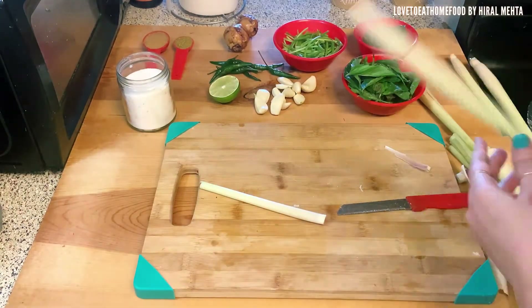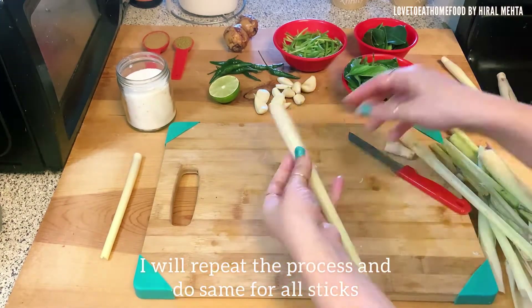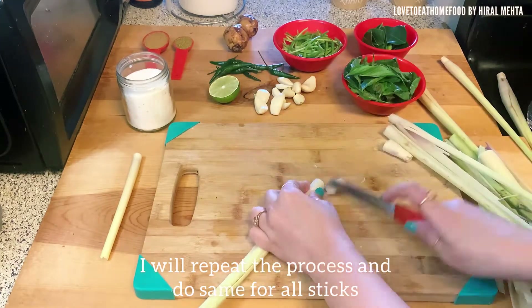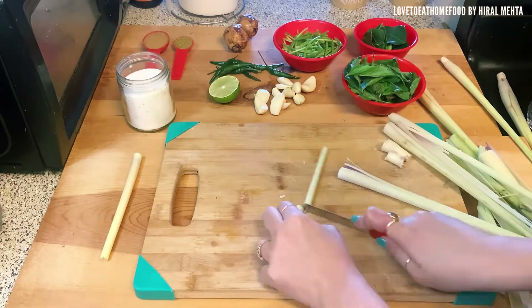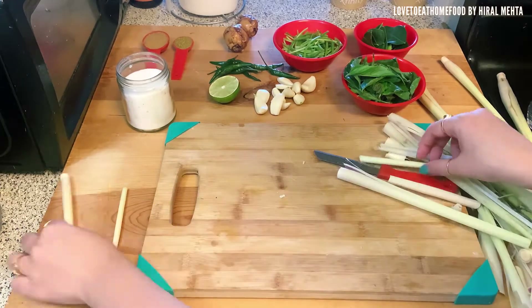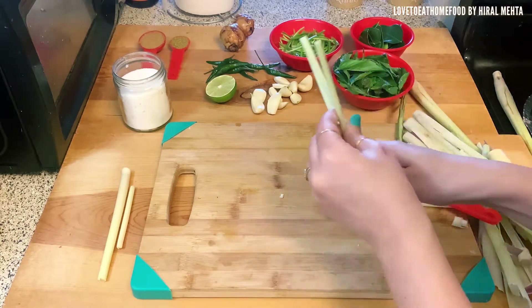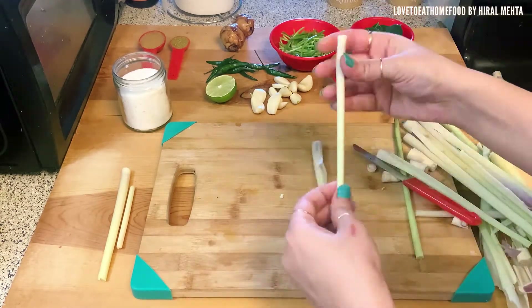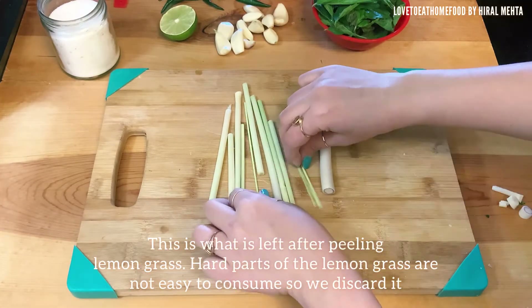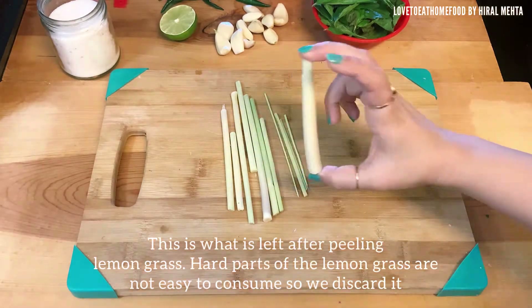You can always use alternate ingredients as I've suggested: instead of shallots use onions, instead of galangal use ginger, instead of thai basil use normal basil. But I would definitely prefer the specific ingredients if you want authentic green thai curry paste. This is kind of a one-time effort and you can enjoy curry for two to three months — just store the paste in the freezer. These are the final lemongrass pieces we'll be using in our curry; the rest is discarded. They are of different shapes and sizes.